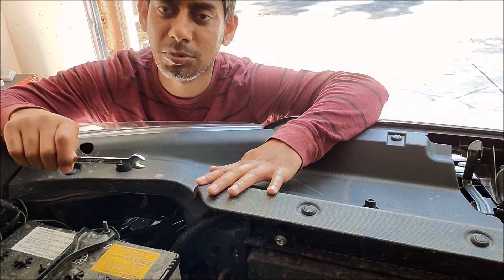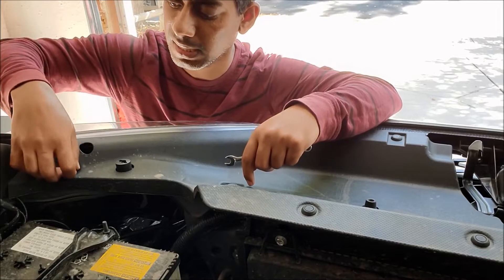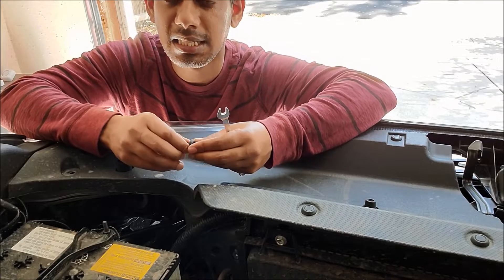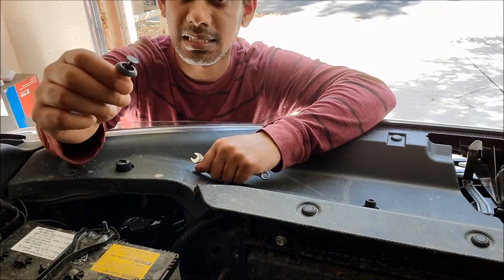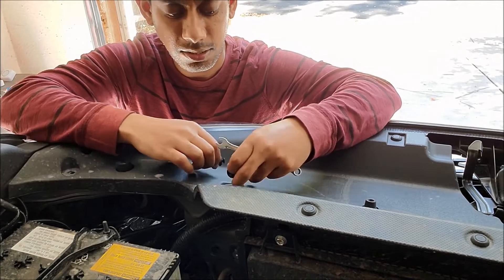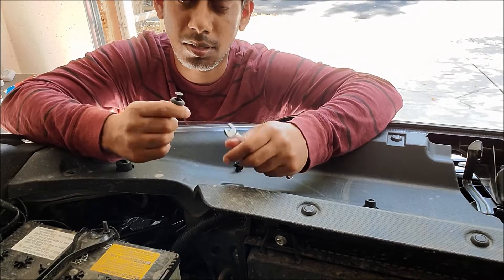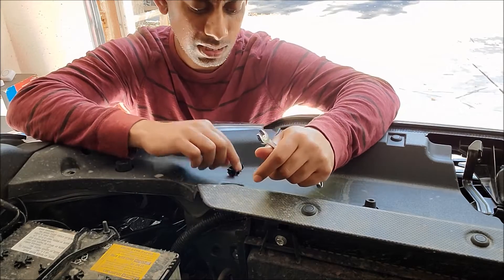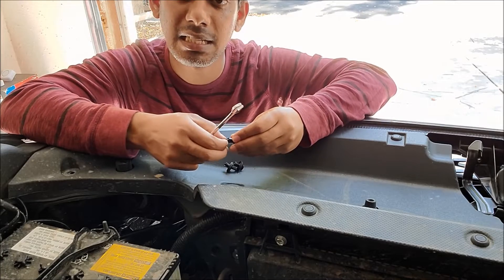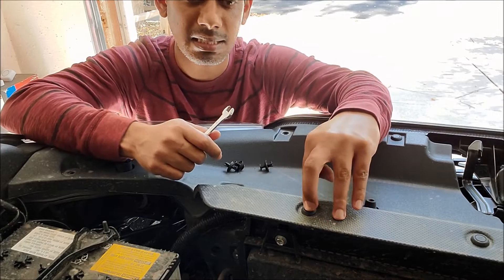First I am going to remove this plastic piece by first removing all these tabs. You press it down and you pull it up. Carefully take all these 13 plastic tabs out. You don't need any tool, really easy. Make sure you don't break any of this, so do it slowly. I am doing it very easily with no tools. Remove all these tabs like this.